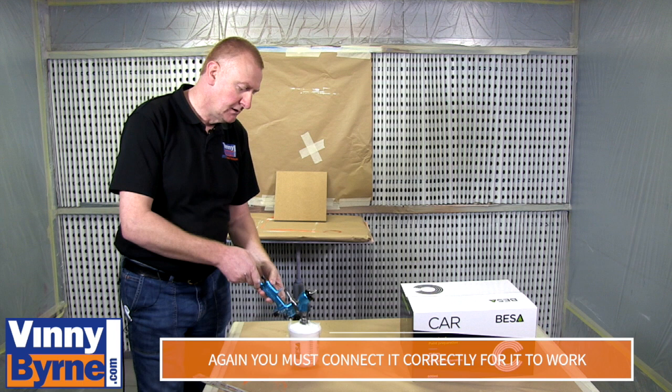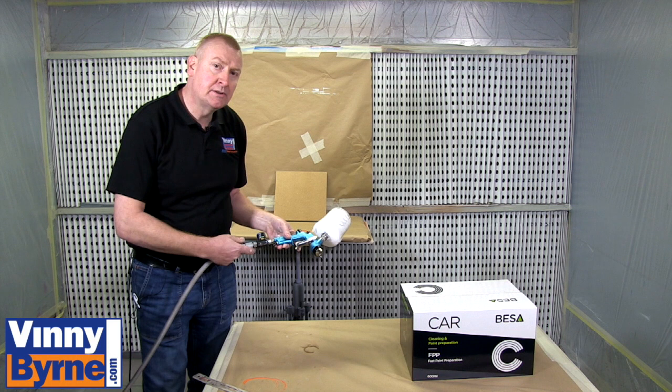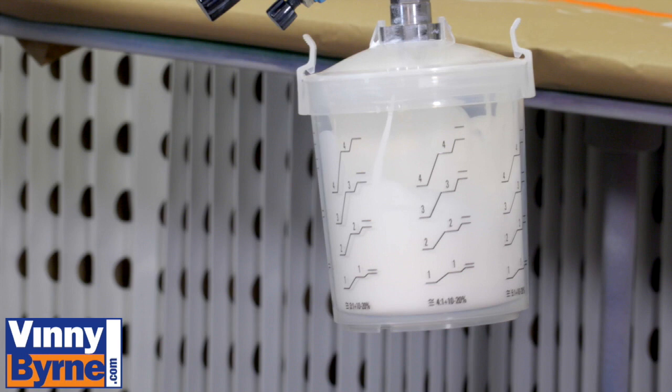Now what we do is put some air into it and I will just show you what happens. We are going to connect our airline hose. What I am going to do is take the air out of it and you will see what happens.